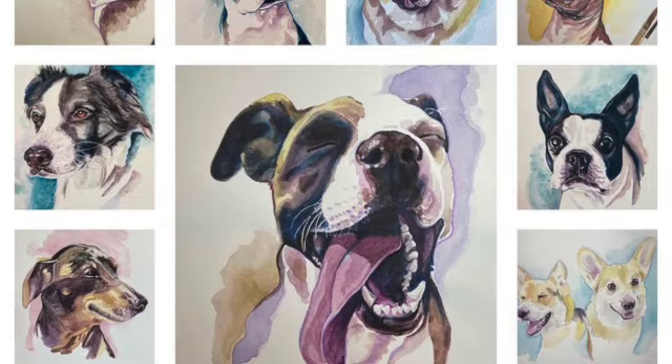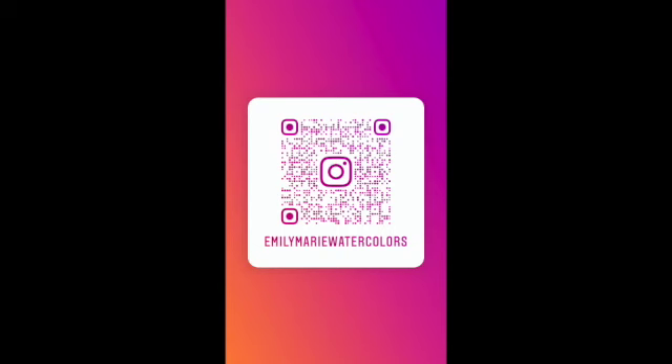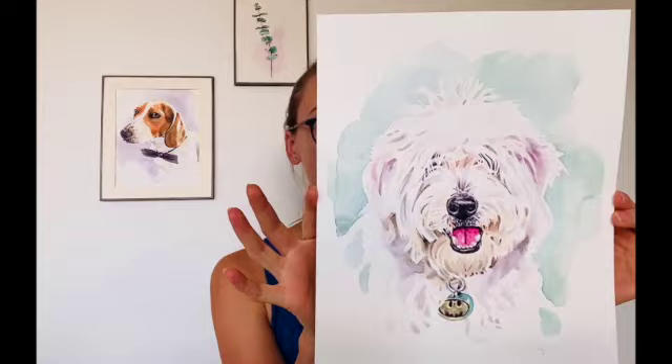This video is made by Emily Marie Watercolors. You can find links to my Facebook page and my Instagram in the information below, or you can scan the QR code to link you directly to my Instagram. Hello and welcome. My name is Emily. I am from Emily Marie Watercolors and today I'm going to be showing you a tutorial on how to paint this light-haired, long-haired golden doodle named Lenny.